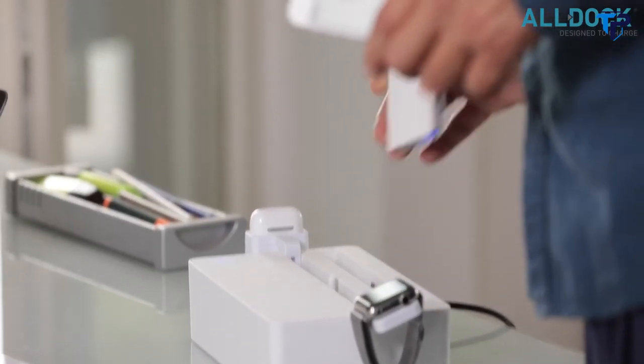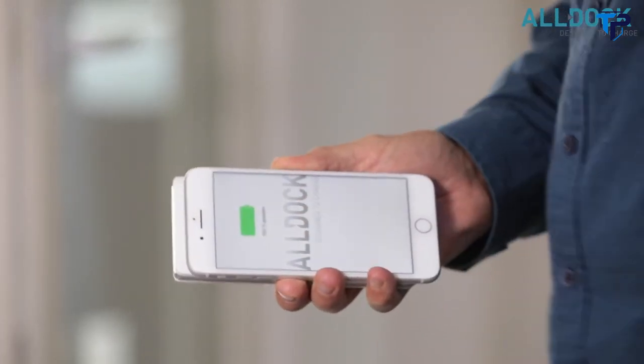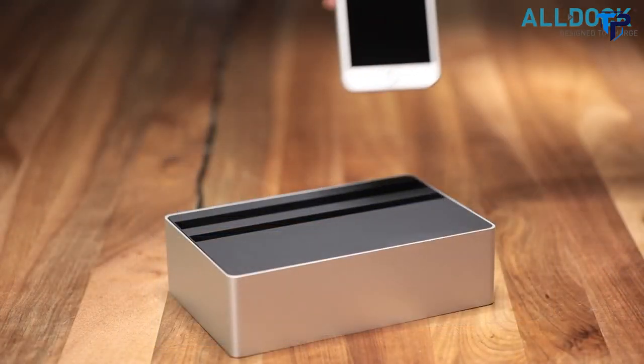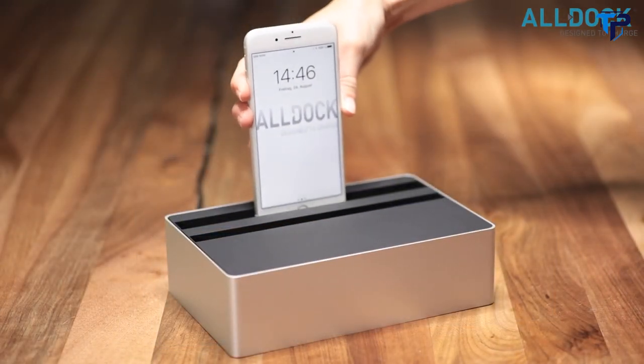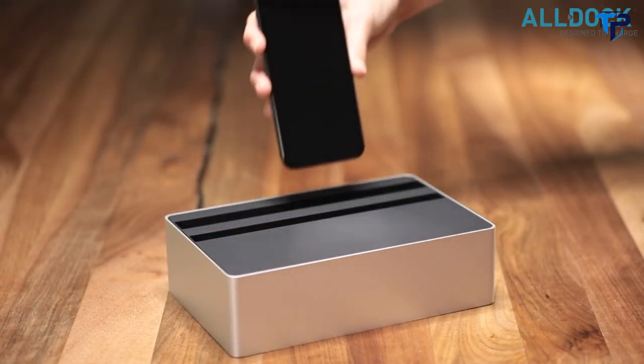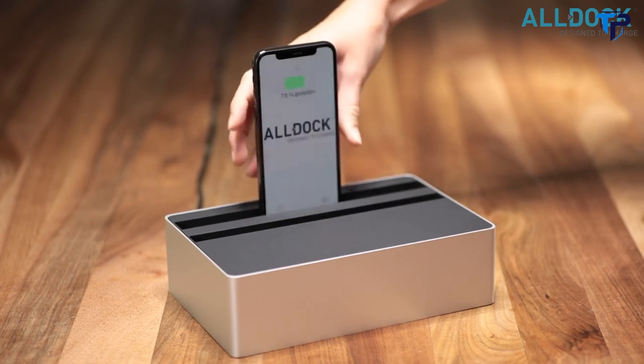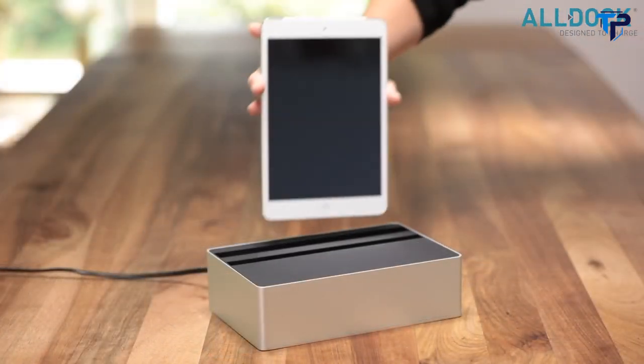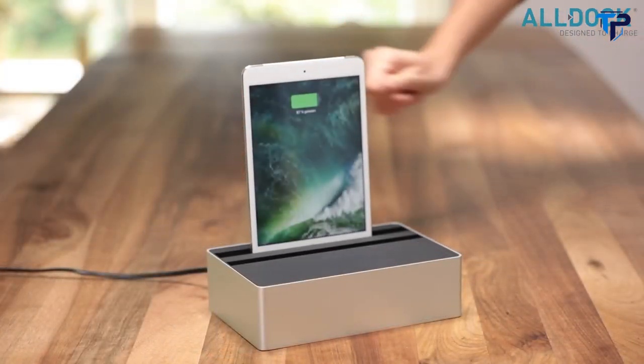We also developed the new AllDoc to Go — a special power bank that gives you the ability to charge wirelessly on the road, and together with the AllDoc Hybrid X, adds a new possibility to charge wirelessly. Our team of German engineers and designers have been working hard to bring you the new AllDoc Hybrid X and the AllDoc to Go.